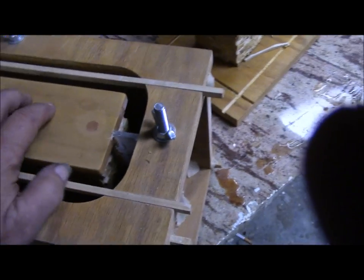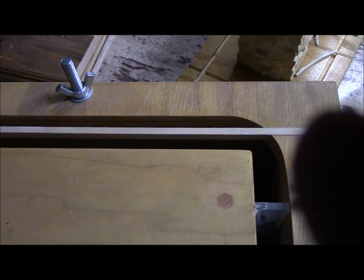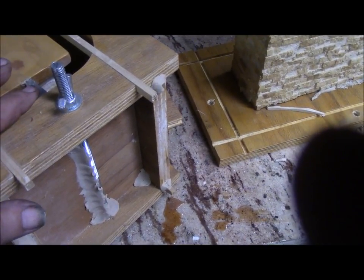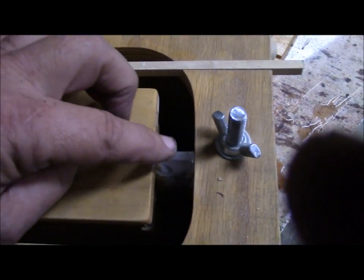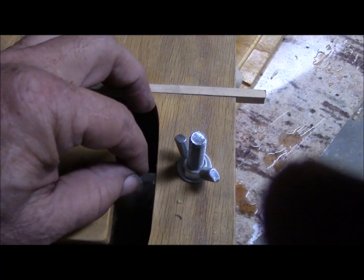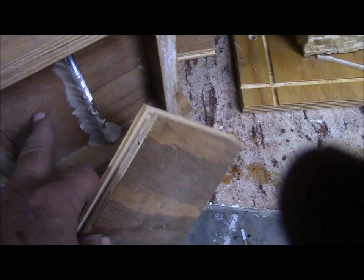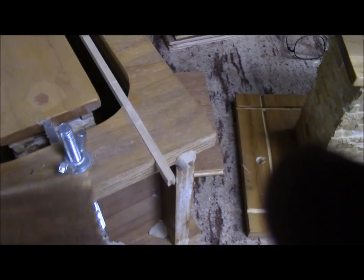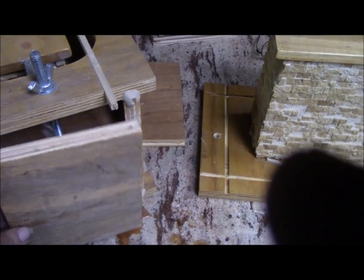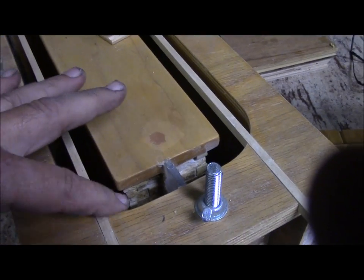Here it is with the pattern in there. I pour half - this half - and then after that half is done, I take it apart and take this plastic fence out of here. Then I replace the sides with a full side here. There are two sides, and the reason is to hold the plastic in there. Then I replace it with a whole side, and after that I pour this side.